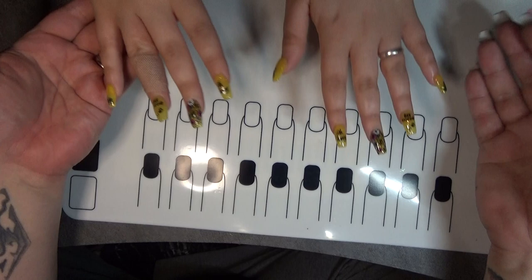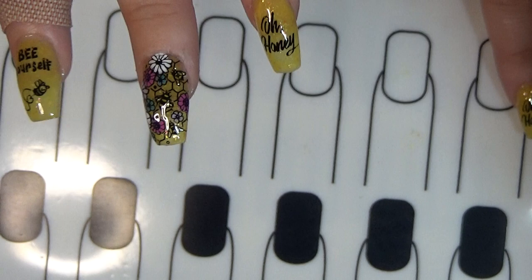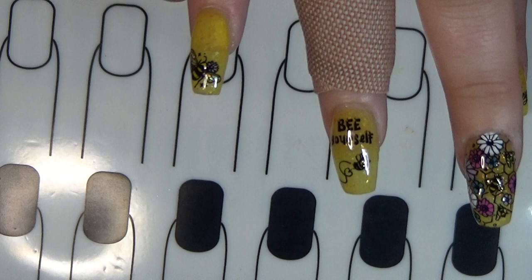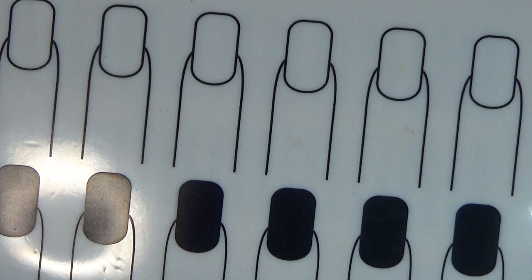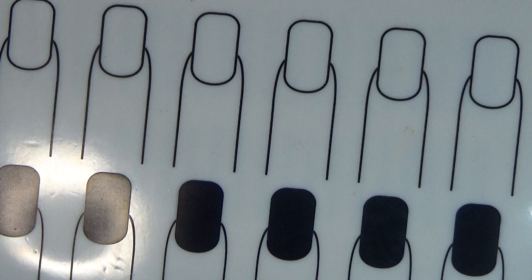So this is what it looks like after you've applied all of your stamps — little honeybees. And that's all I did, guys. That is today's mani — we have our honeybees with flowers. It's so dang cute. This is a perfect little spring mani.